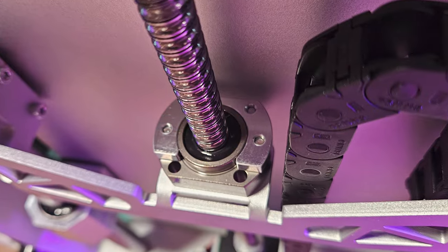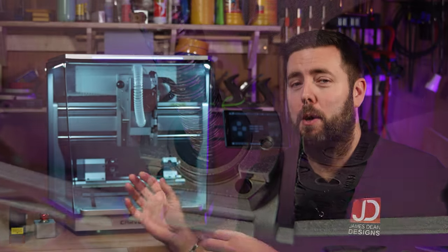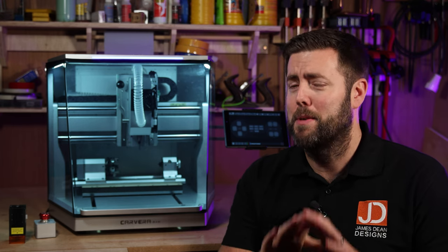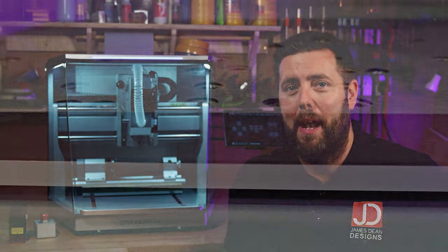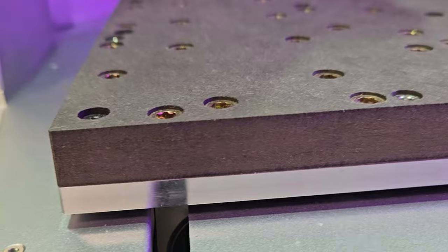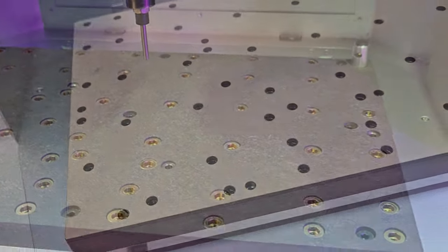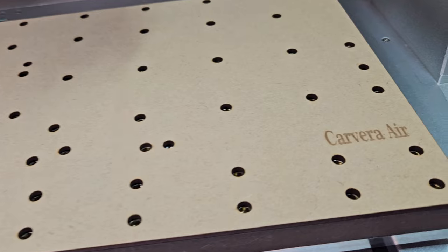All of the axes are running on ball screws. This is technically a prototype using open loop stepper systems, but the final version will be using closed loop stepper systems — a brilliant upgrade before it's even released. The bed is made up of three separate layers: a solid aluminium plate as the base, then a composite board with lots of threaded inserts for all of your different clamping needs, and finished off with a spoil board on top.